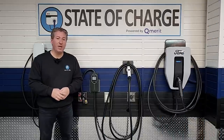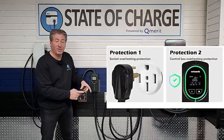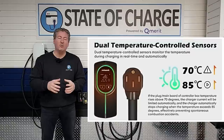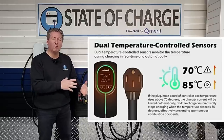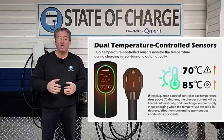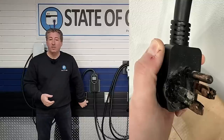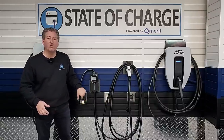One good feature of the Pergear P2 is it has dual temperature-controlled sensors — inside the unit as well as inside the NEMA 14-50 plug — monitoring how hot it gets. If the temperature reaches 70°C (158°F), it will de-rate the power and lower the charging rate to cool the overheating components. If the temperature reaches 85°C (185°F), it will stop charging completely to prevent overheating, damage to the unit, or possible fire in your NEMA 14-50 outlet. That's a good safety feature.